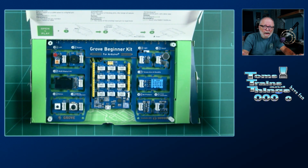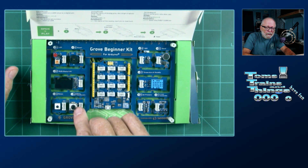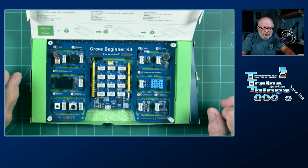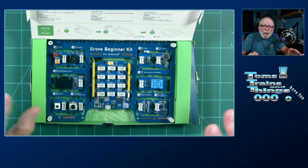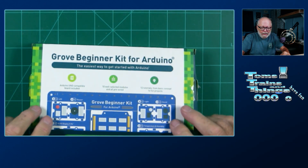All you have to do is plug it in to either a power supply or your computer and start it up with the potentiometer and the push button, and it goes through all the demonstrations for you. It has a very, really good user manual. So let's get back to that a little bit later.